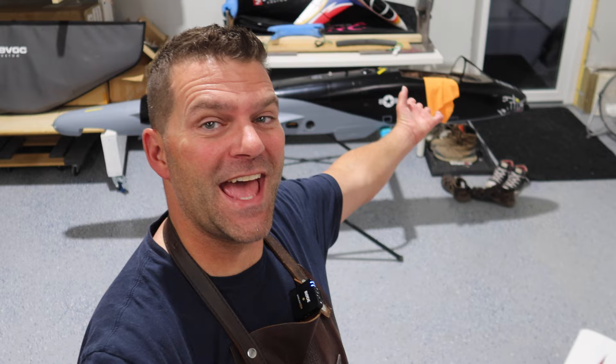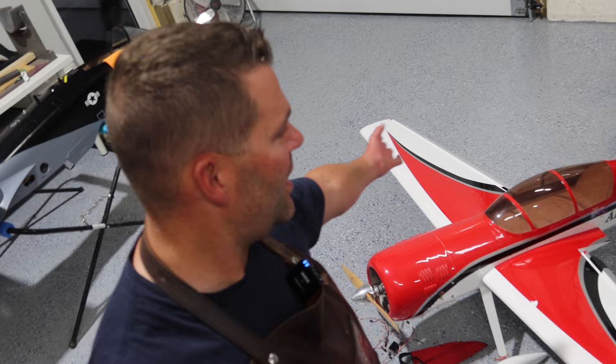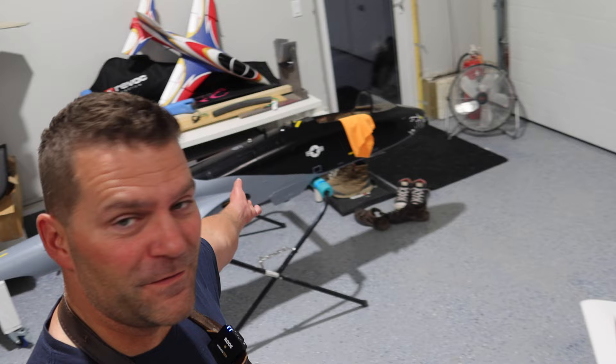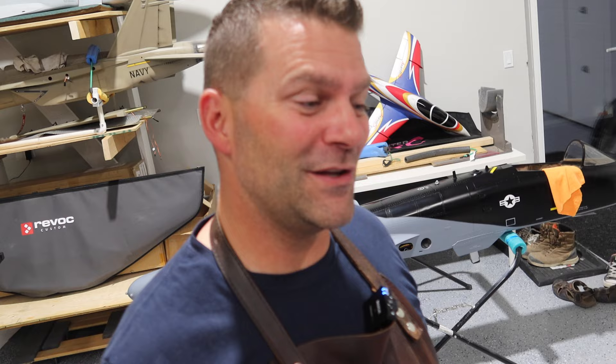Hey guys, welcome back to the channel and welcome back to the A10. This is a little confusing to record because we've got so many projects on the go — repainting the little MiG, fitting the Arrowworks prop plane with the Jetty system, painting in progress for the A10 fuselage which isn't clear coated yet. While we're waiting for more clear coat, I'm recording the next video. Stay tuned — we'll start with the equipment fitting of the Skymaster A10 Black Snakes.